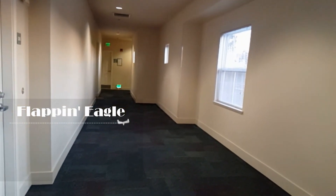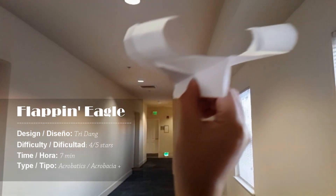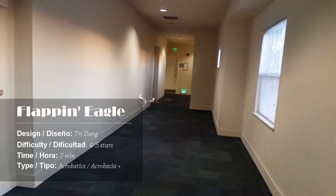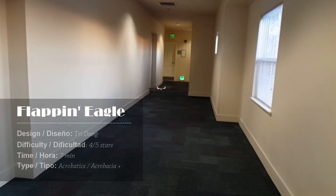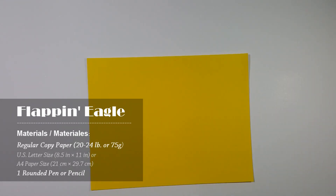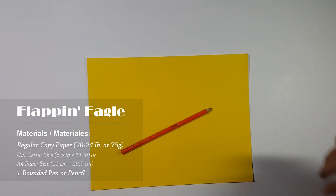And now I will show you how to make the Flapping Eagle. Today I am going to show you guys how to make the Flapping Eagle. This plane is one of my most favorite paper airplanes because the wings can flap while it's flying. To make the Flapping Eagle, you need a printing paper — you can use either letter size or A4 paper. Keep in mind that the thinner the paper, the better the eagle can flap. Also, you need a pencil to curve the wings of the plane later on.